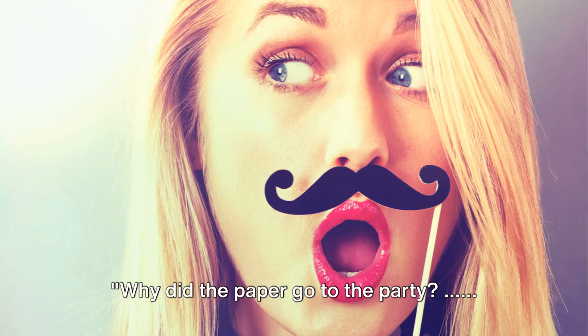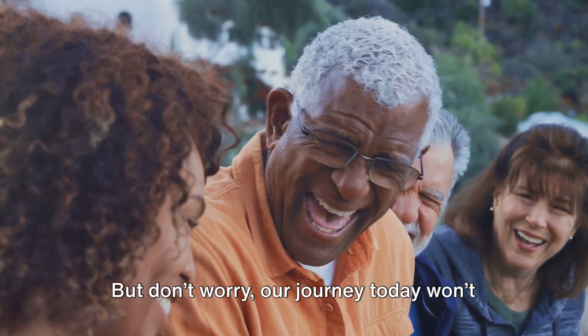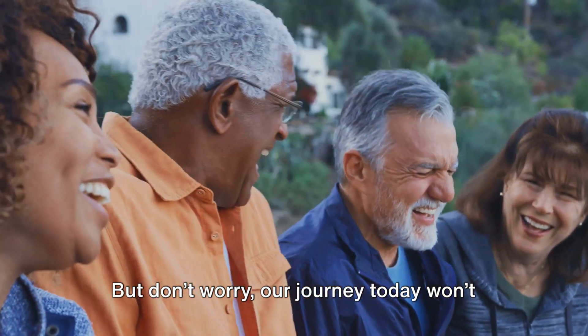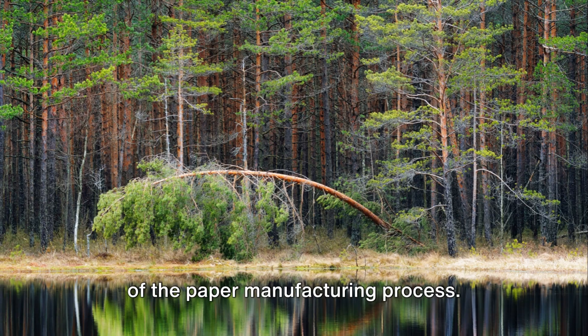Why did the paper go to the party? Because it heard it was going to be terrible. But don't worry, our journey today won't be terrible at all. Today we're exploring the initial steps of the paper manufacturing process.